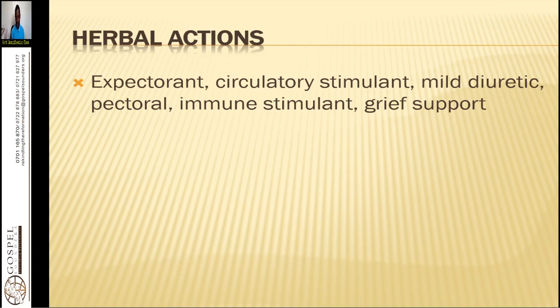The herbal actions of this herb is that it is a great expectorant — it dilates your respiratory cells. It is a circulatory stimulant, making blood go to all parts of the body. It is a mild diuretic, a pectoral immune stimulant, and provides grief support.